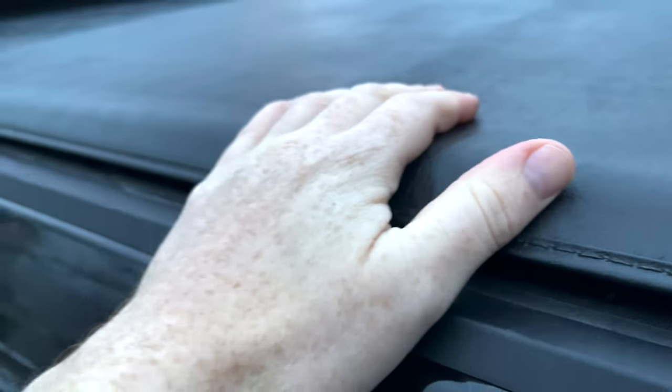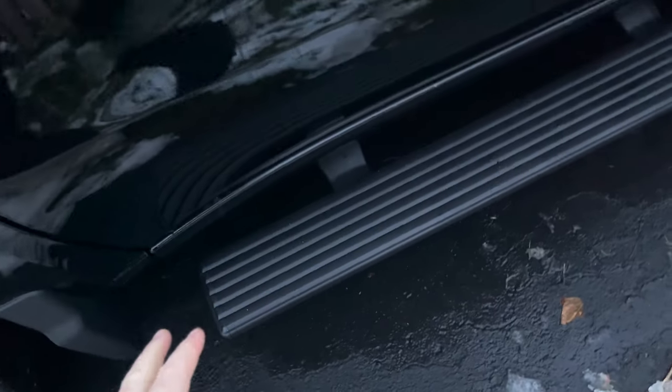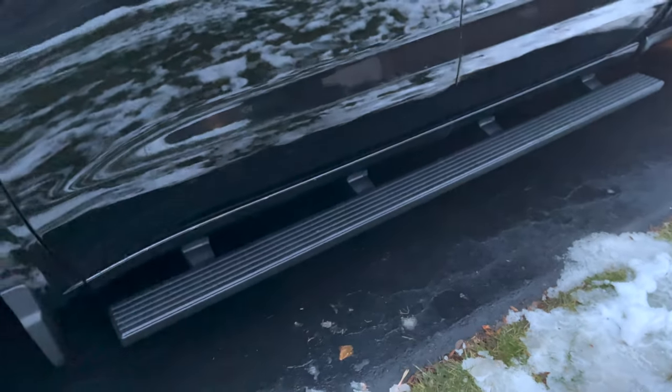We got this cover straight from the dealer. I also want to highlight the step here — it looks really good and is useful if you're around five feet tall; it definitely helps when getting in and out of this type of truck.